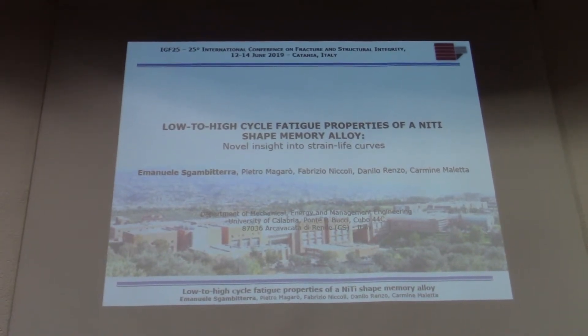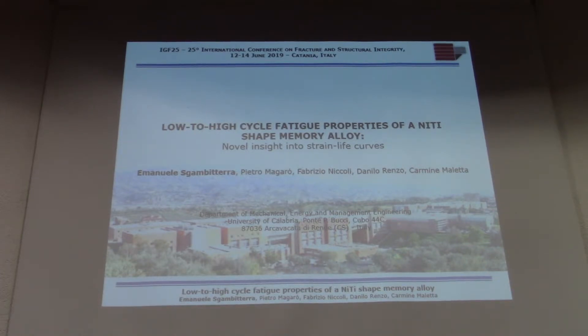Thank you. What I'm going to talk about today is a novice insight into the strain-life curve related to the fatigue properties of nickel-titanium shape memory alloys.